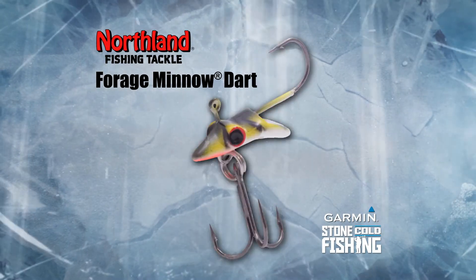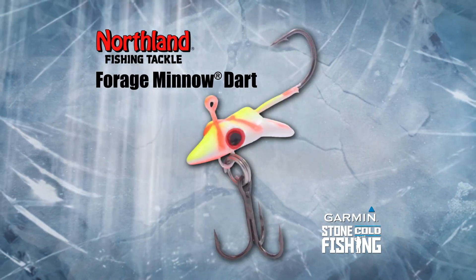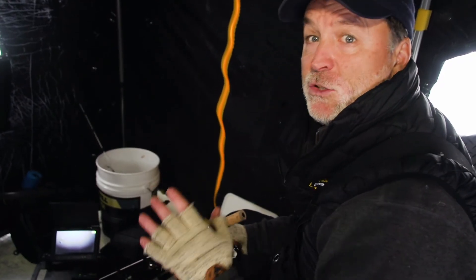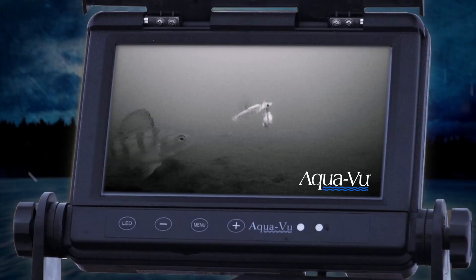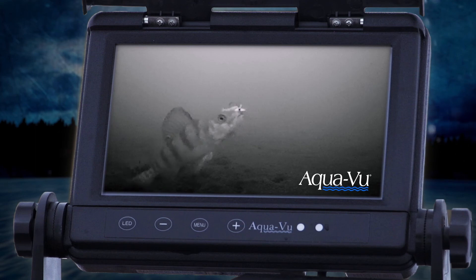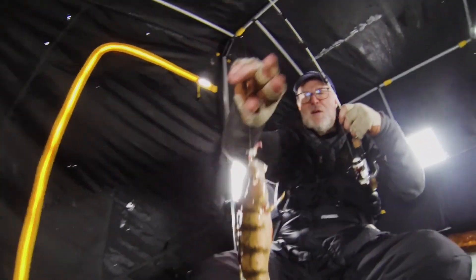Both versions of the UV Forge Minnow Dart come in eight UV colors. You can tip the dart with either live bait or soft plastics, or a combination of the two. The best way to tweak your presentations — watch it on an Aqua-Vu camera and let the fish tell you what they want. The dart's a versatile jig that works well in shallow water and deep, and hookup ratios are solid.